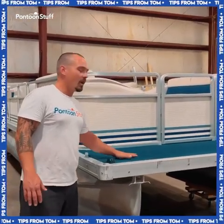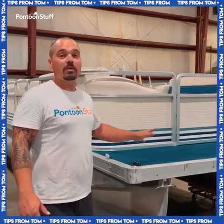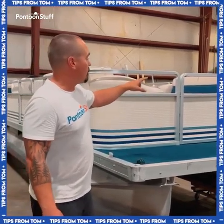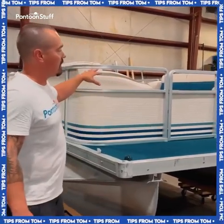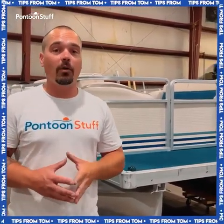Getting rid of this blue, hot, wet carpet — that's going to go. It's going to get replaced with vinyl weave flooring, and then furniture is all new. We're also putting on a brand new 40 horsepower Mercury outboard.